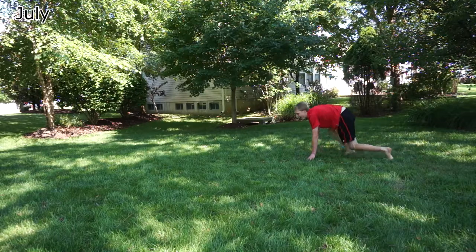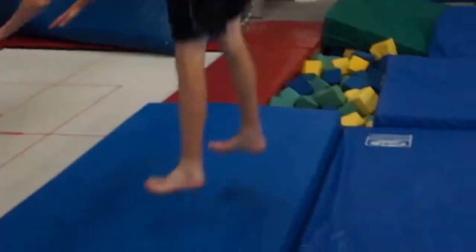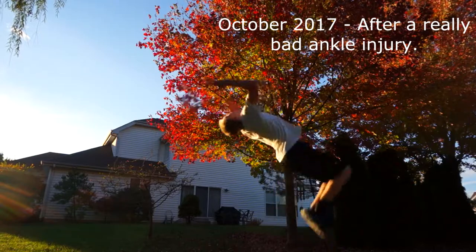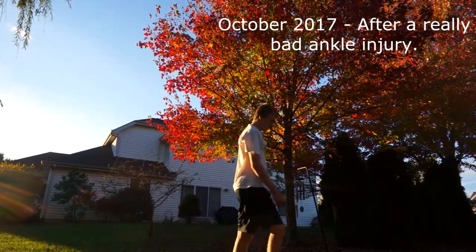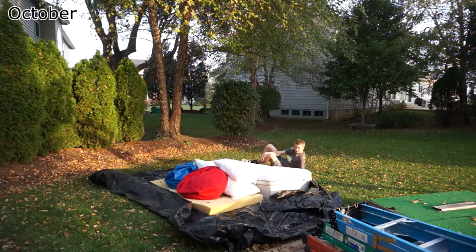Unfortunately my cork training came to a sudden end when I hurt my ankle severely at an open gym. Because of that injury I didn't really do any more corks until October 2016.